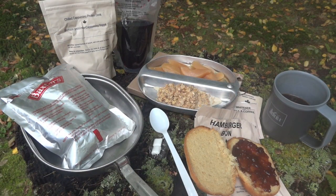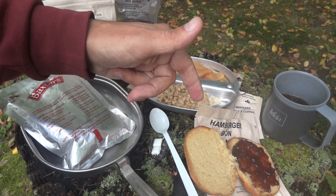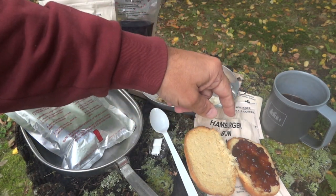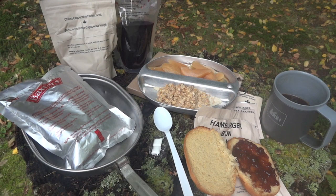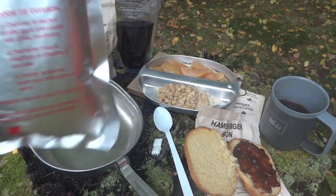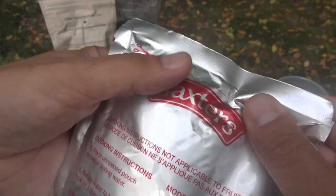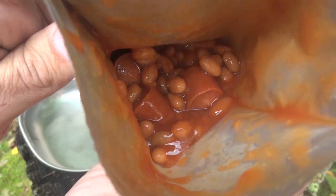All right, here we have everything basically laid out. We have the sliced pears dessert, the apple brown sugar crunchy cereal — which will still be crunchy, you can do this with either hot or cold water, I did it with cold. The hamburger bun — the last one I did had peanut butter and jelly, but this one only has raspberry jam, so I put jam on one half and we can use the other half with the entrée. We have our chilled cappuccino protein drink, our grape sports drink, espresso roast coffee — black, but with whitener and sugar available — and our beans and wieners, classic camping food, from Baxter's.